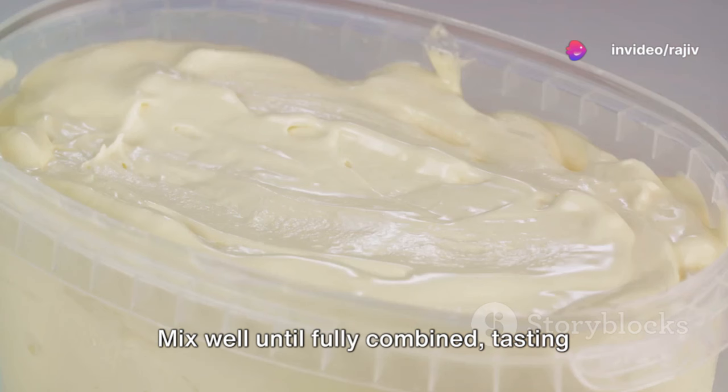This step is important as chilling the mixture will help it freeze faster in the ice cream maker. Once chilled, pour the mango mixture into an ice cream maker and churn according to the manufacturer's instructions.